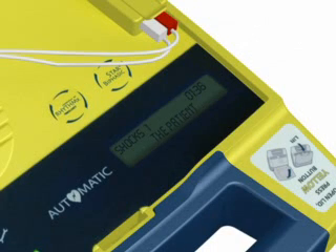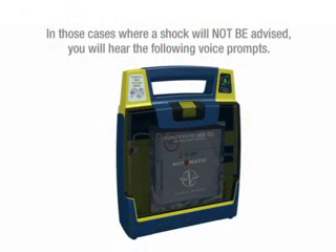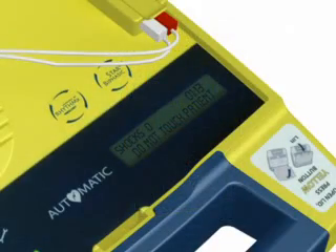It is now safe to touch the patient. Do not touch patient. Analyzing heart rhythm. Please wait. It is now safe to touch the patient.